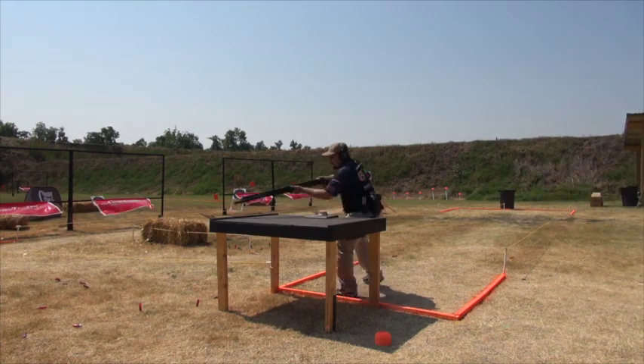What we're going to be talking about this month is kind of an extension of what we talked about previously with having good equipment. As good as equipment as you can possibly buy, sooner or later it's going to break, or it's going to malfunction — something's going to go wrong with it. And at that time, it's very important that you know how to work on your own equipment.